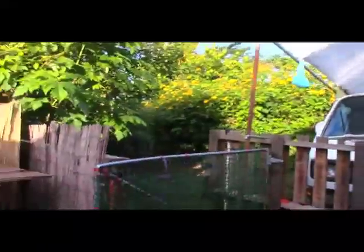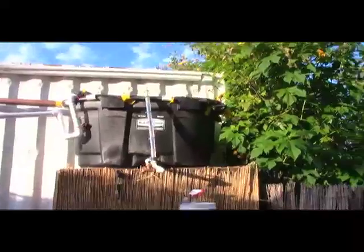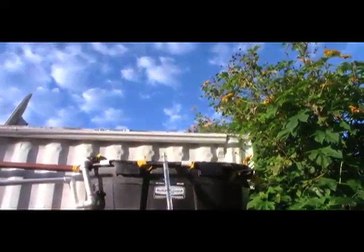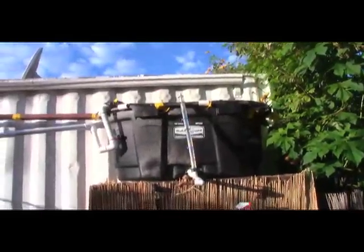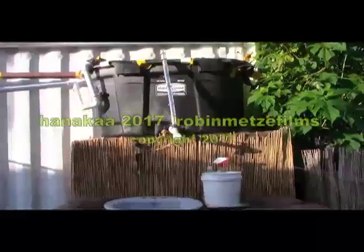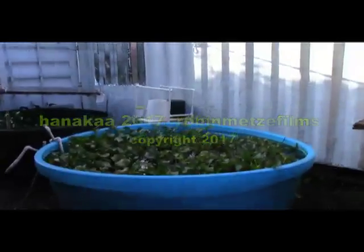There's a fence and a gate, and now I've got — can you believe this — a 150-gallon water tank, a 100-gallon water tank, water pressure, and a sink.